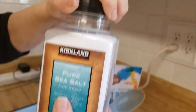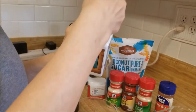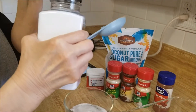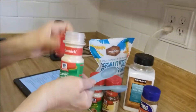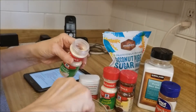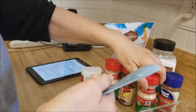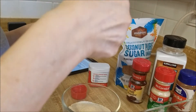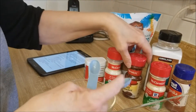And one tablespoon of Hawaiian rock salt - we've got sea salt, it's not rock, it's not even Hawaiian, so we'll see what happens. Then one and a half teaspoons each of garlic powder, onion powder, and chili powder.